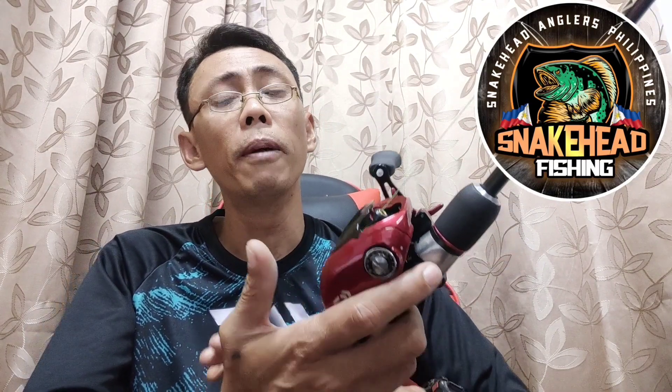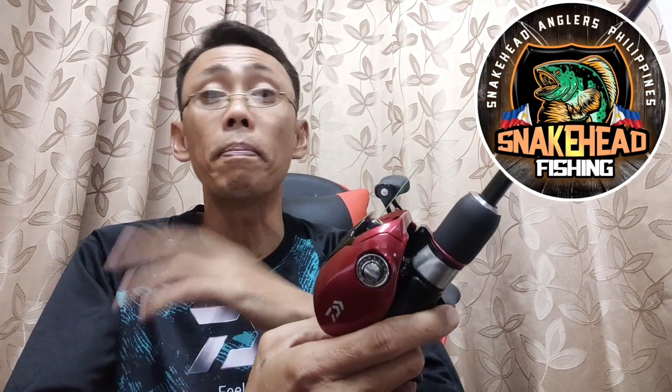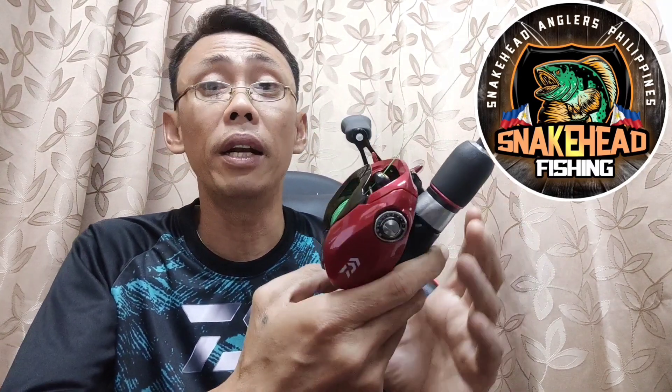Itong baitcaster is a single gear — hindi ito multi-gear. Ang ibig pong sabihin nun, kapag kumuha kayo ng baitcaster na ganun ng speed — may bilis po kasi ito — in which pag-uusapan natin right after this. Ito po ay single gear. Pag sinabi natin multi-gear, yun yung kind of gears that can change the speed and power. Itong ating baitcaster reels — if you have a gear na ganun ng sinasabing bilis, ayun na yun. Kaya kung bibili tayo, i-consider din natin yung speed, in which maiintindihan natin on its gear ratio.